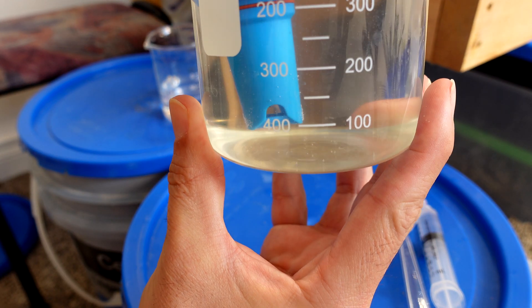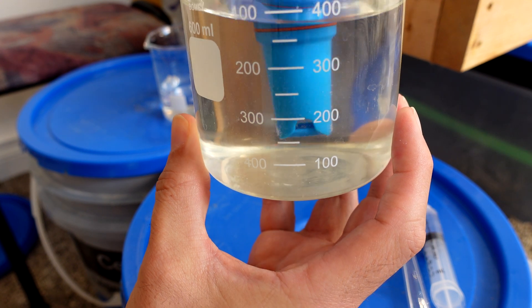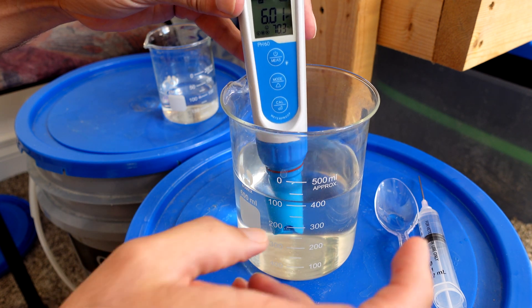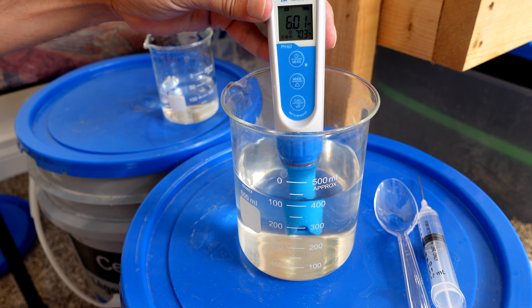All of the precipitates are back in solution. That's extremely encouraging because it means this solution is just going to provide a tremendous buffer.